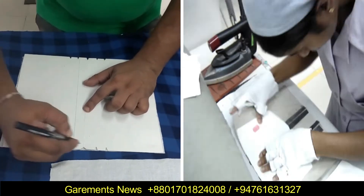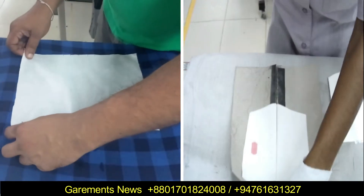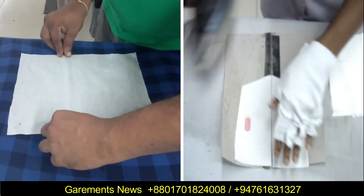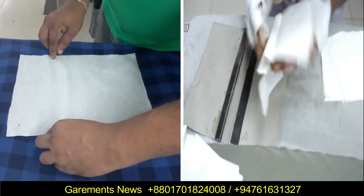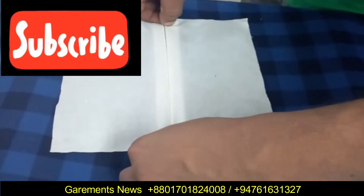Hello friends, this is Garment News. Today I am going to share with you a very special video. Every week we will share very innovative videos with you. This will help you to improve your factory production and quality.